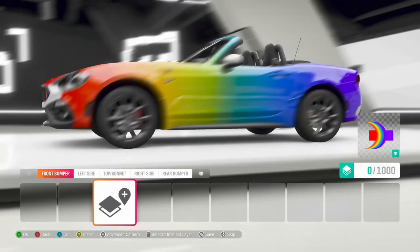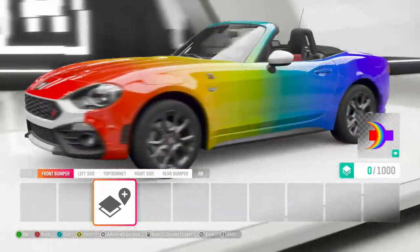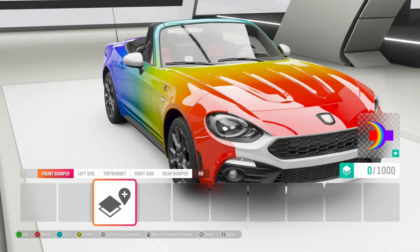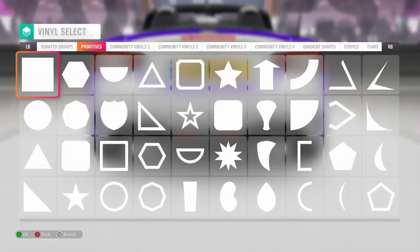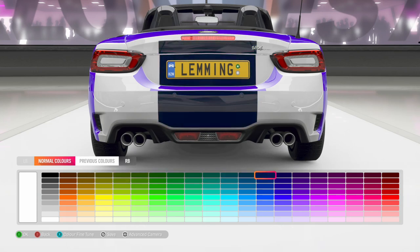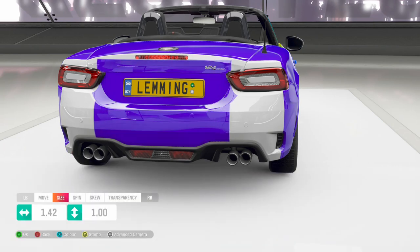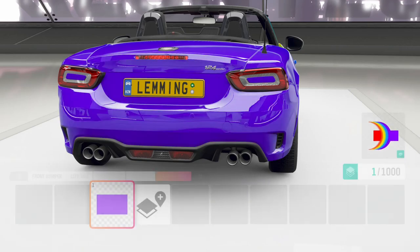So now we've got our car almost finished. If we just flip to the front bumper you can see that most of the car is done - just the front and rear bumpers to do, and if we so desire also the wing mirrors. I typically start on the rear bumper and apply a vinyl shape. Doesn't really matter what you choose, I always use the square, and then choose the colour that will match the joining point at the back of the car. Then resize it to cover the whole boot.